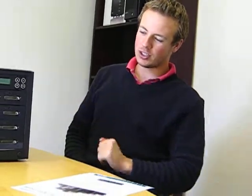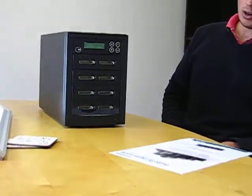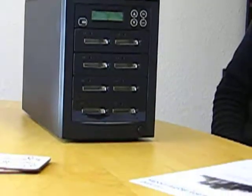Hello and welcome back to Edge 10 TV. Just a very brief product overview for you today. I'm going to show you the CF707, our compact flash duplication device.